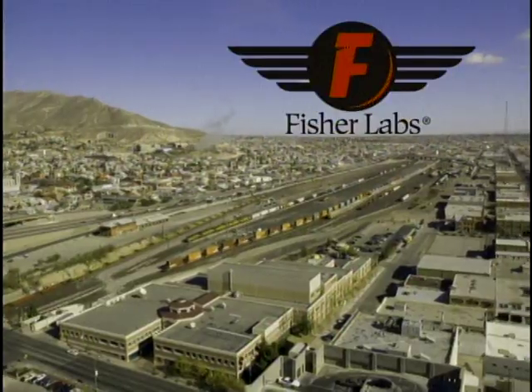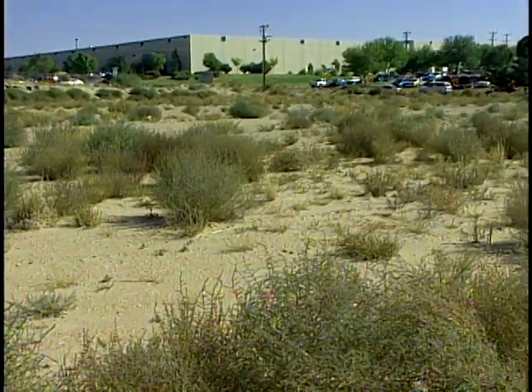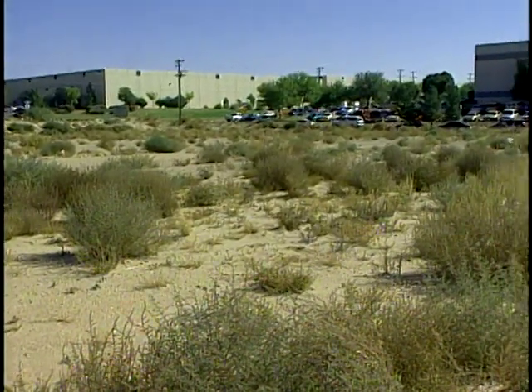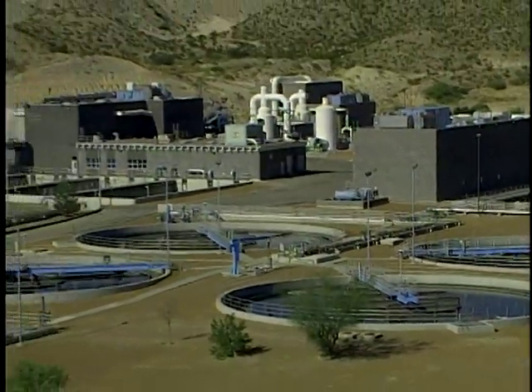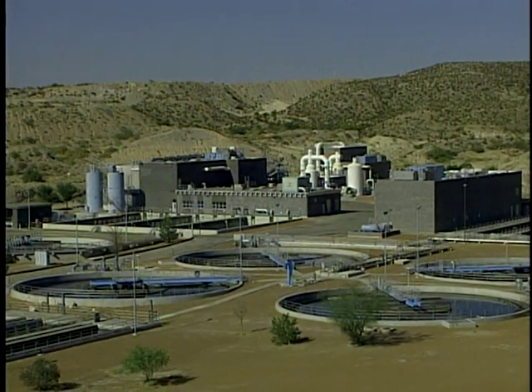Population growth, increased commercial demand, and drought are just some examples of issues that are making our water a more precious commodity every day. The cost of pumping, treating, and distributing safe drinking water has never been higher or more important than they are today.